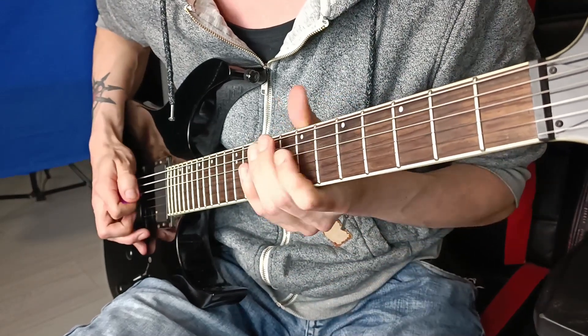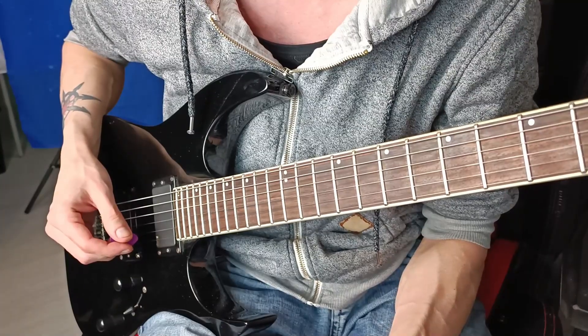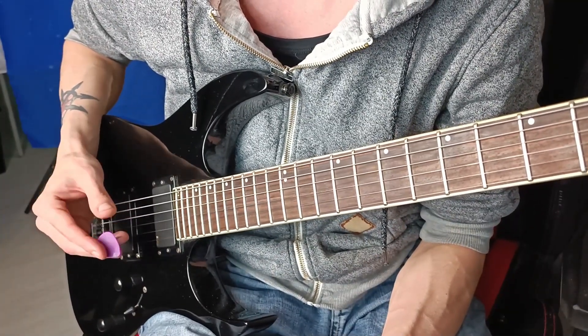If you don't know how to do this, I'm gonna show you. Before we start, there are three things you need to know about pinch harmonics.